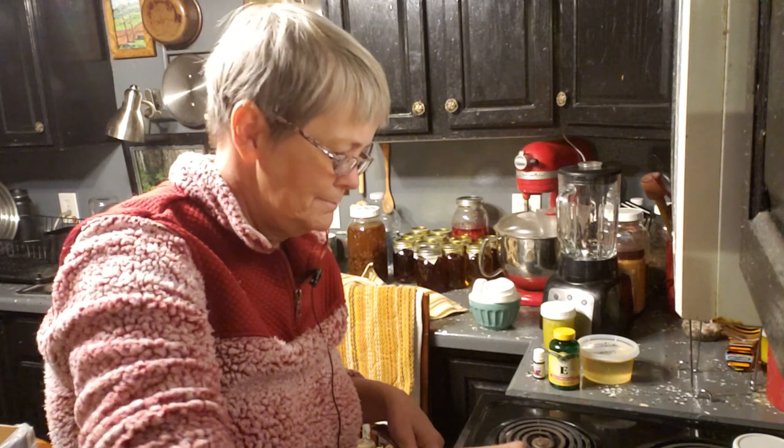Hi! Welcome back to Apple Conditions. This is Sandy Averly. Today I'm making some of my healing lotion.